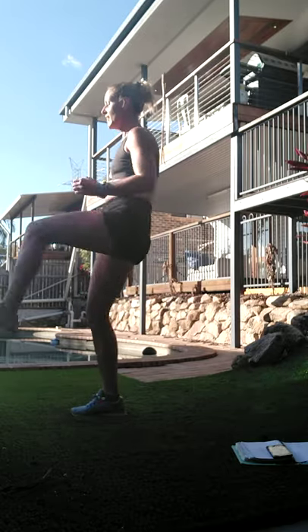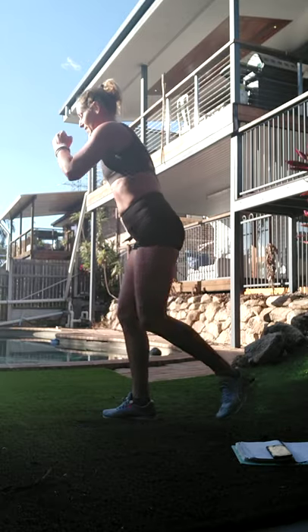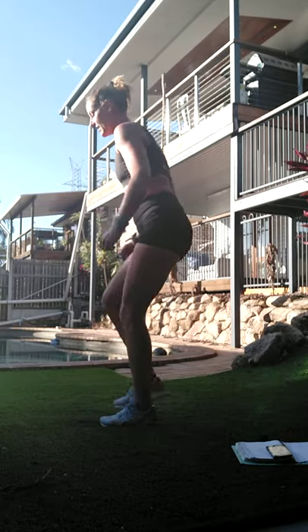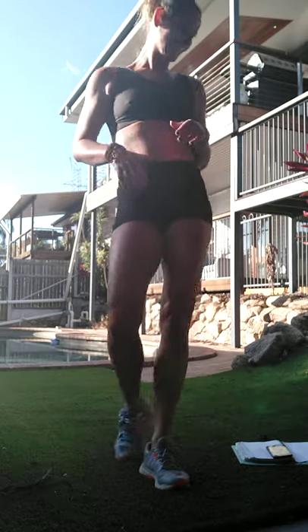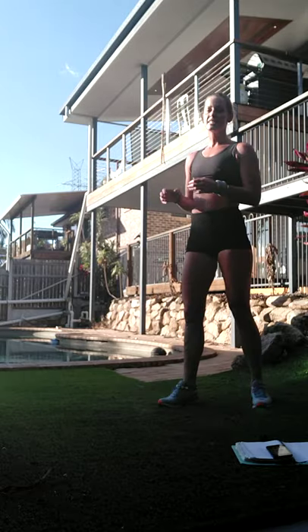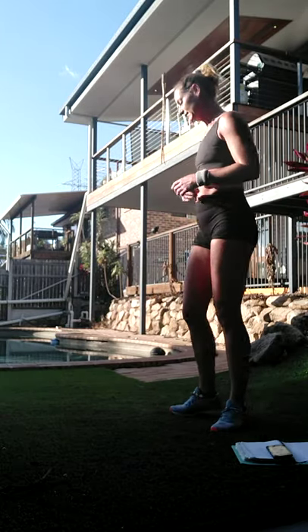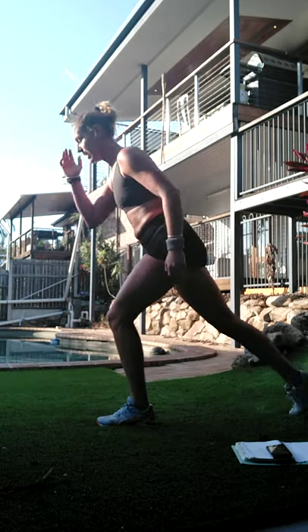If you're going low impact: kick, down, back, kick, down, back. Do not confuse the two - it's hard to get your switch in if you're putting your foot down in the lower version. So: kick, down, back, swapping legs, kick, down, back, other side.